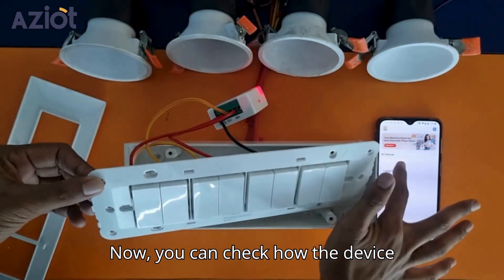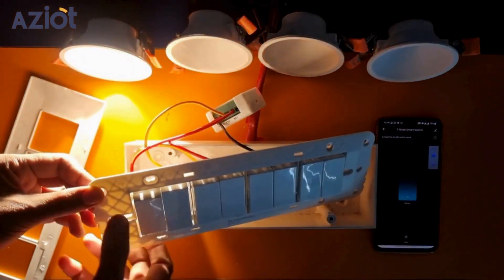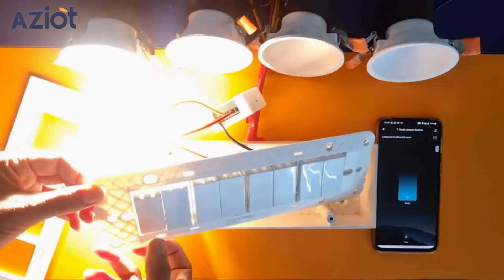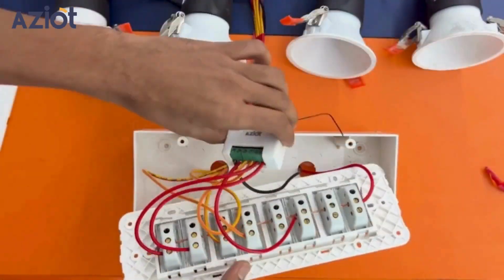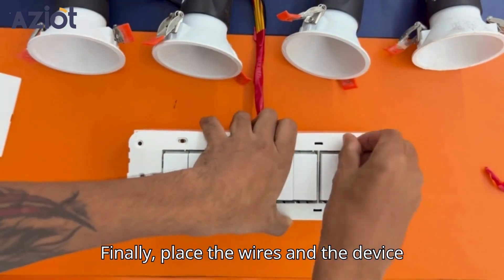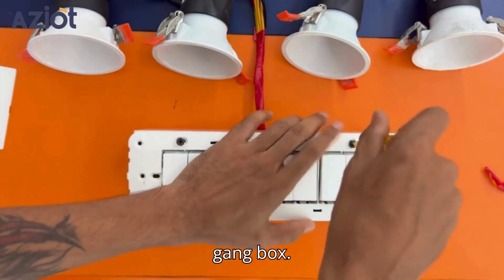Now you can check how the device operates manually as well as through the app. Finally, place the wires and the device into the gang box carefully and close the gang box.